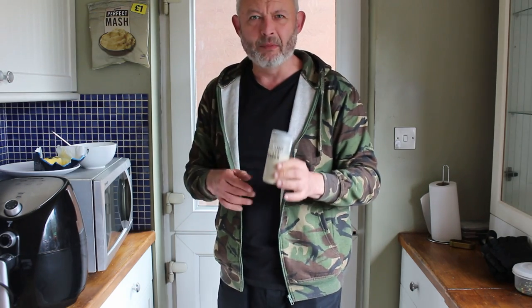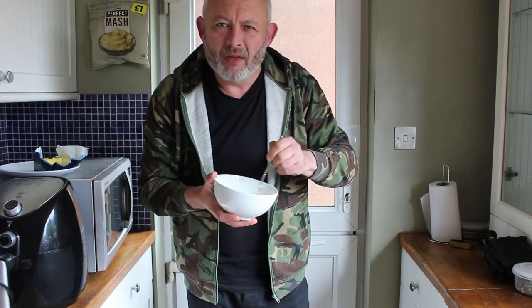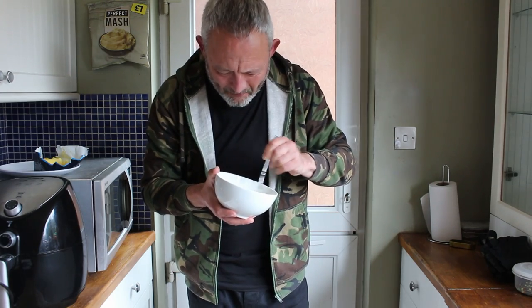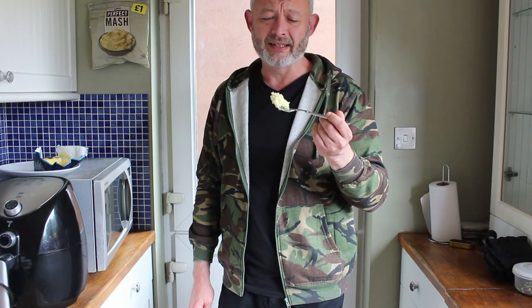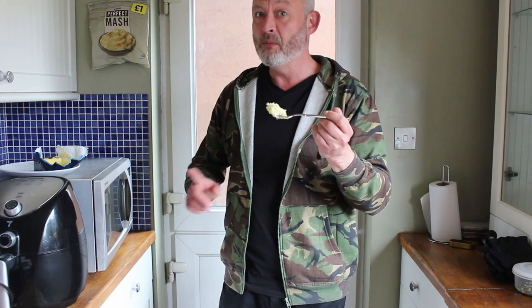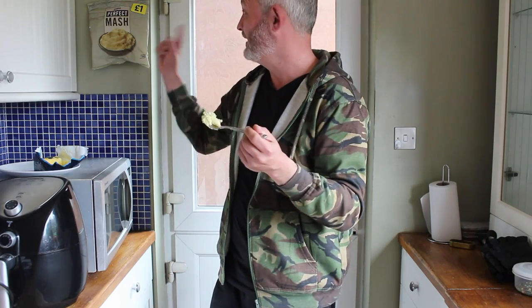I'm going to pep it up even further by adding a little bit of extra white pepper. You can smell that white pepper as you stir it in, as it all heats up. That stuff is glorious, especially when you're seasoning it to your own taste. It's 908 grams for a quid. I see no point in making my own mashed potato anymore. This really is perfect mash and a 10 out of 10 to the last bite.